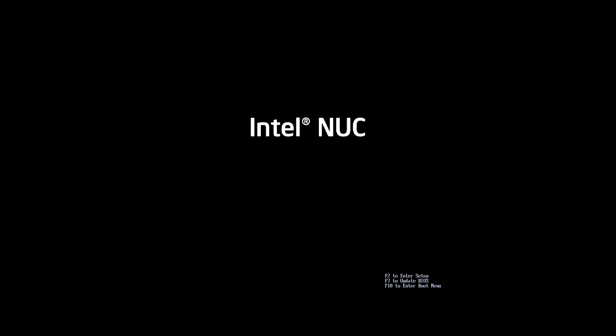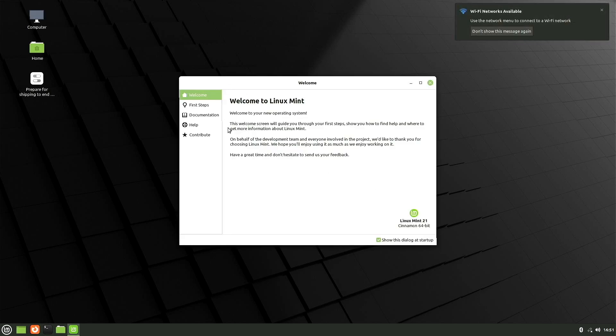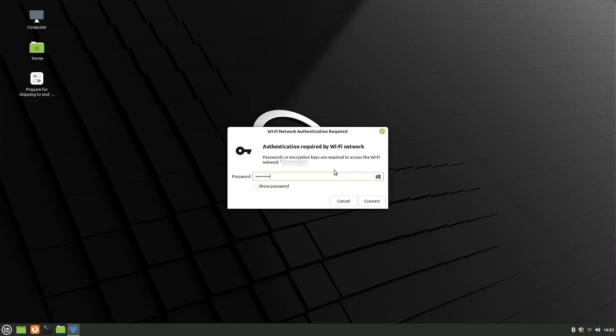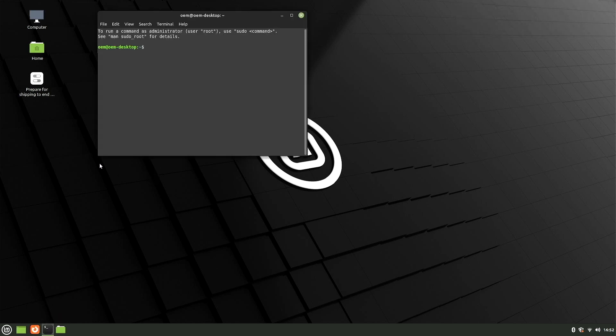We'll go ahead and restart. There's our Linux Mint. I'll close out of the little welcome screen. Now let's go ahead and get connected to a wireless network so that we can apply our updates. Now that we're connected, I'll go ahead and open up a terminal window so that I can do some apt installs.